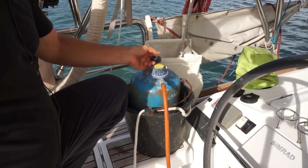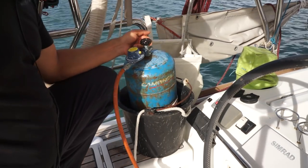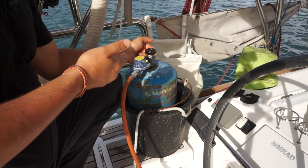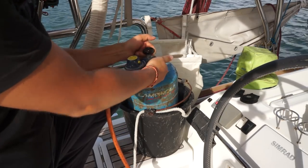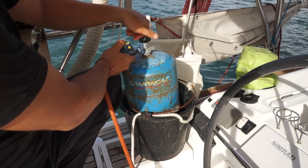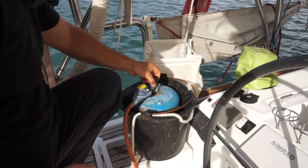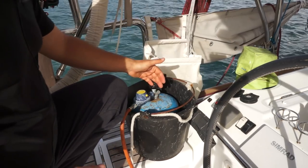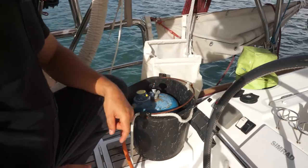Он подключён к газовому баллону. Вот такие газовые баллоны — кемпинг-газ — мы используем. Это французские баллоны, то есть французская система закрутки. Ничего нового в плане газовых баллонов нет. Мы используем большие, есть переносные, маленькие.